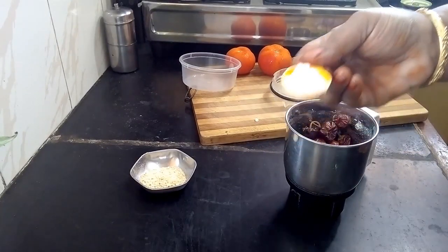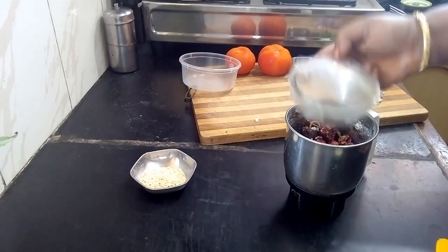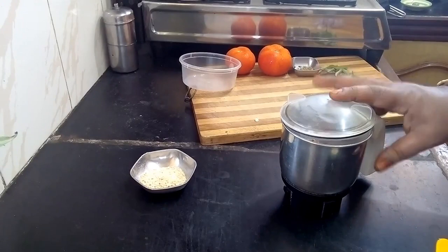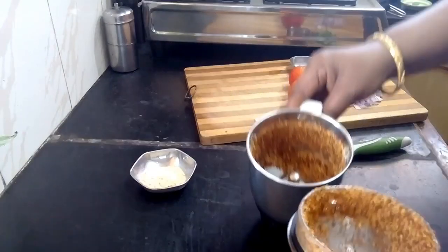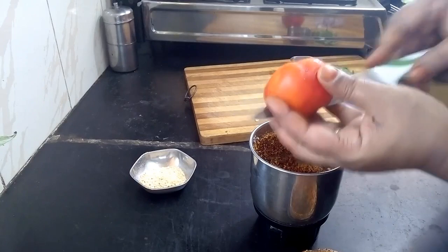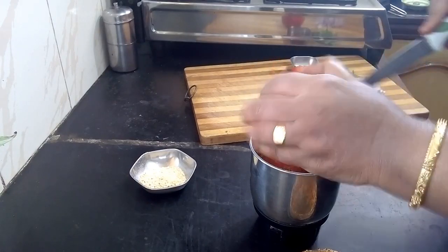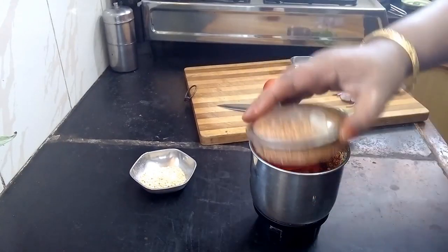Now let's put a half spoon in the pan. Put a half spoon in the pan. Now let's cook in the pan. Then we will get the same sheet and add the sheet. Now the sheet is finished and we will use it to mix. Now the sheet will all come together.